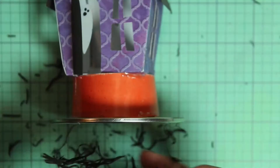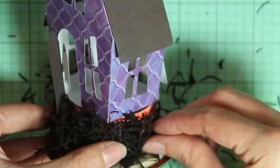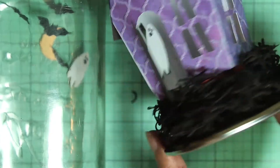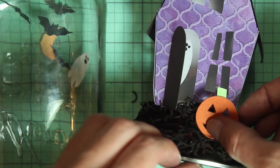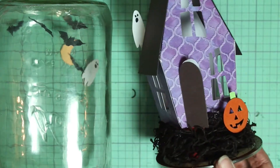Finally, I have some Halloween black Spanish moss that I got from Michaels. I'm just going to take some of that and glue it around the cup just to cover it up at the bottom of the house. Make sure you don't use too much so it won't interfere with screwing on the lid. Then take the jack-o-lantern we made earlier, place it right in front of the house, and use some hot glue to glue it to the moss.